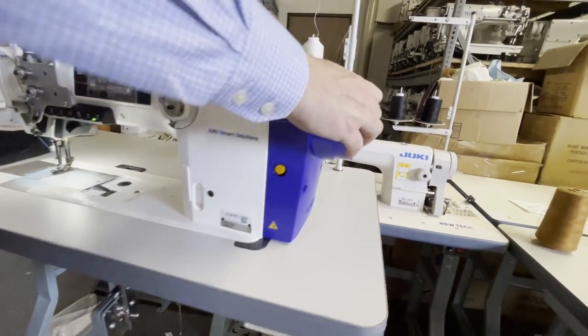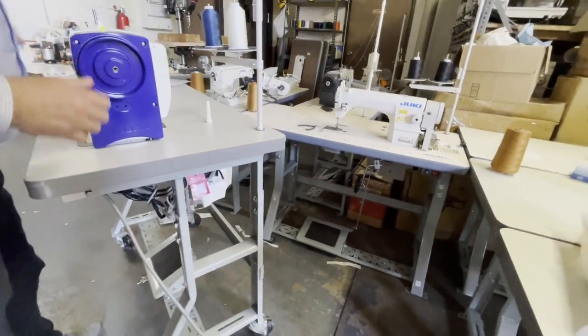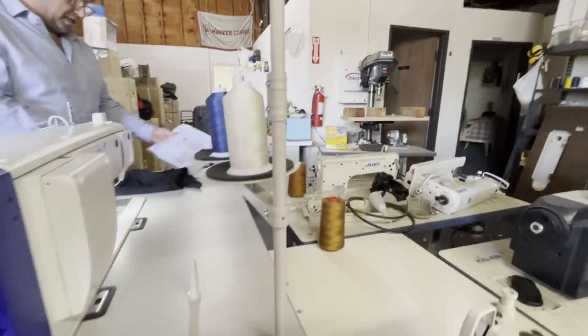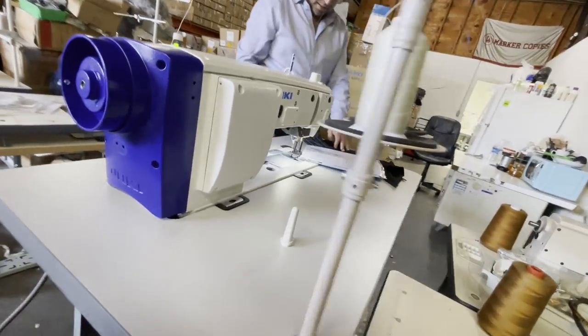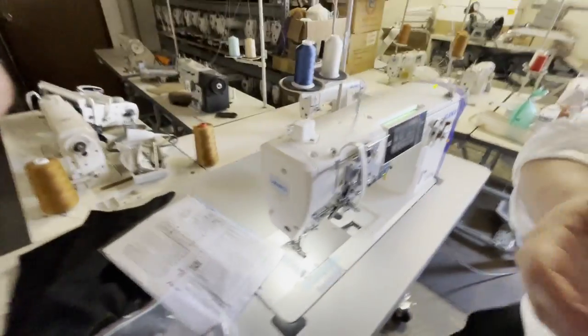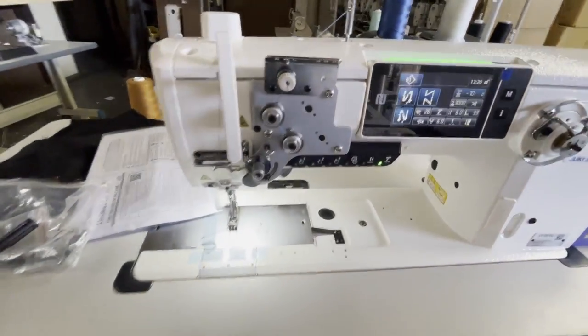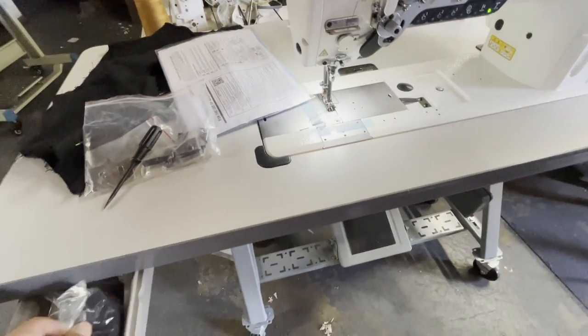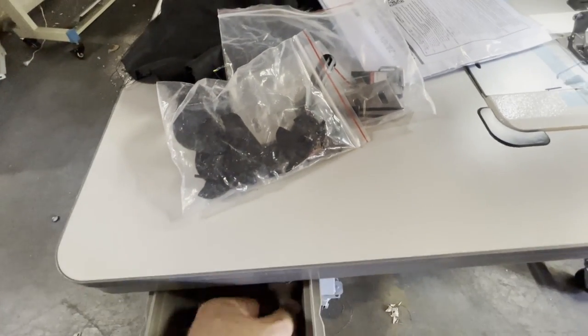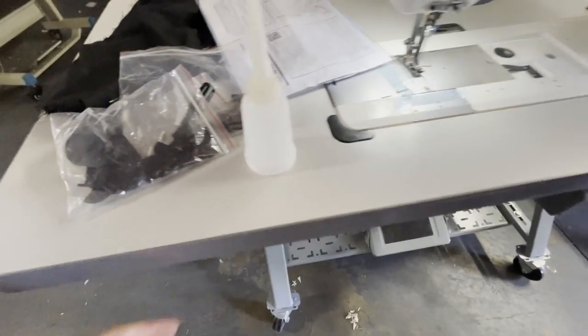There is no oil pan, nothing. I'm using size 138 nylon bonded thread. The machine comes with a bunch of accessories and needles - the needle is 135 by 17. It also comes with a screwdriver and all that. Today my cameraman is a first-timer, so I apologize. All the accessories are inside, including a sampling needle, oiler, and whatever you need.